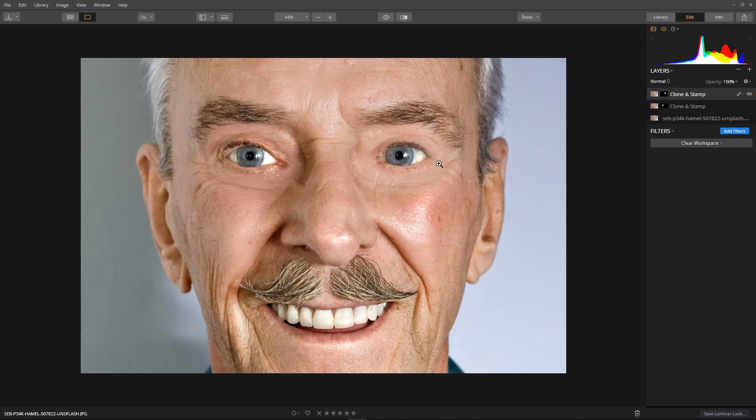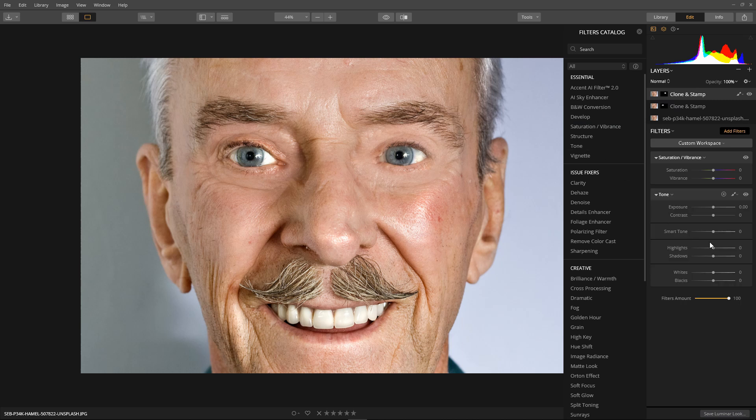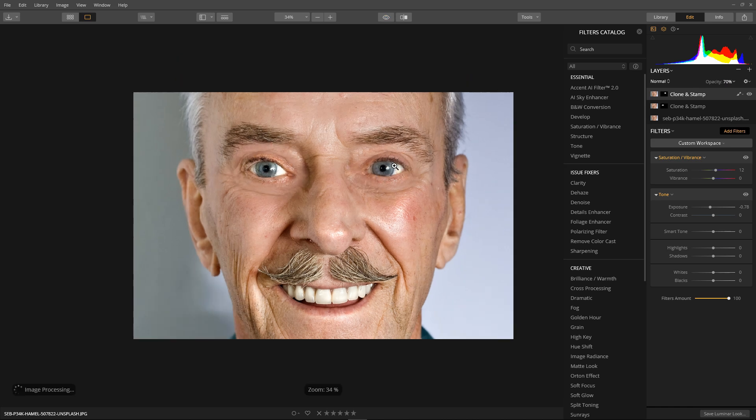Time to tone the patch. Add filters, Saturation and Brightness, and Tone. Set the exposure — I think it needs to be a tad darker. Then increase the saturation just a bit. We're nearly done — that's looking really nice. Bring the opacity down on the clone and stamp layer to make it look more realistic. Let's take a look at before and after — really nice. Considering the source material, he was a very wrinkly guy — we've done a pretty good job. He looks ten years younger.